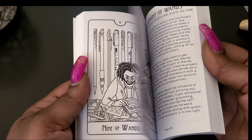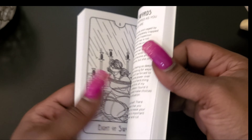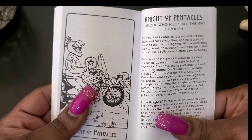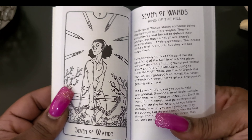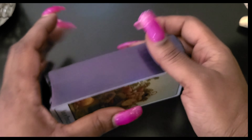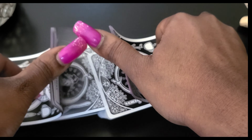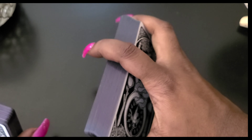Ten of Pentacles — the baby and the family, look at the little girl behind her mom's leg. Page of Pentacles... Knight of Pentacles... Queen of Pentacles — she's beautiful too, that is too cute. And the King of Pentacles — oh yeah, he just knows he has it all together, having his glass of wine with his pentacle, just chilling.